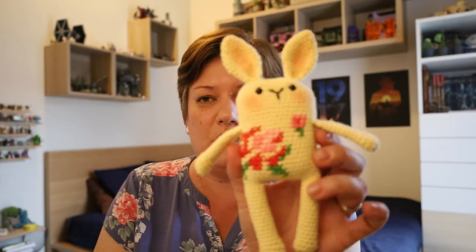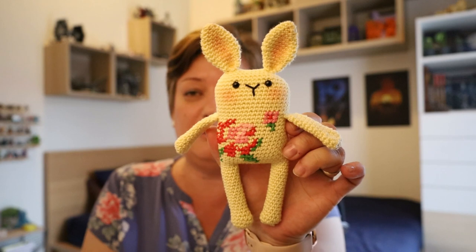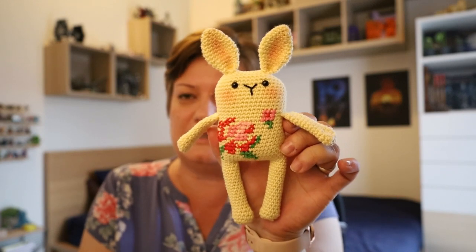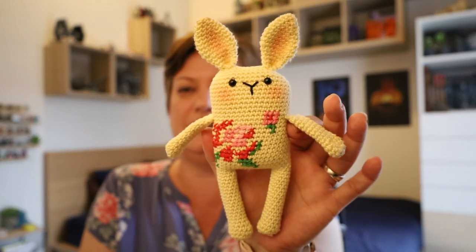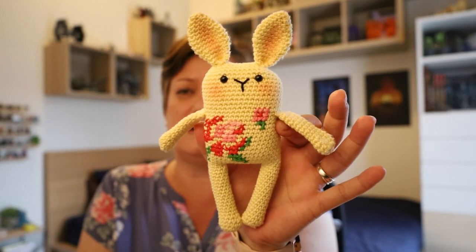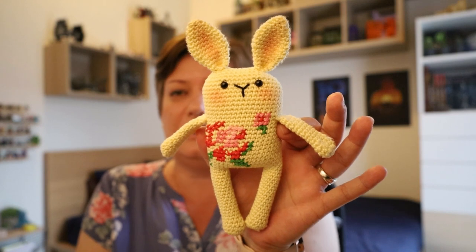I almost get leggy froggy vibes from this bunny, and maybe that's why I like him so much. It takes a bit more work than the leggy froggies but he's got that same shaping. Adding that little cross stitch detail just makes the world of difference — it's a very, very fun project to make. If you use a thicker yarn you'll make him slightly bigger, but as you guys know, I do love the thinner yarn. I will link the pattern down below.